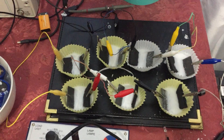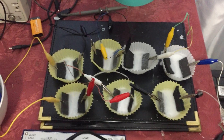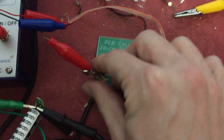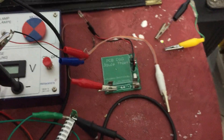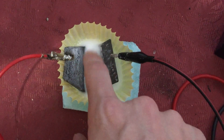Those who follow me know this stuff charges capacitors really quickly and can also run oscillators. Here's a regular LED running off one of the stacks. The oscillator works by the way. It also charges capacitors.